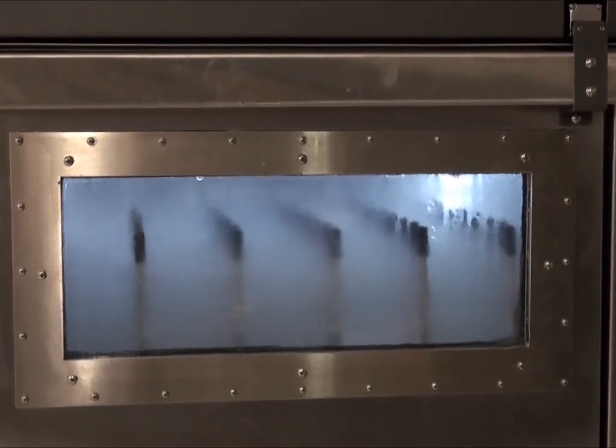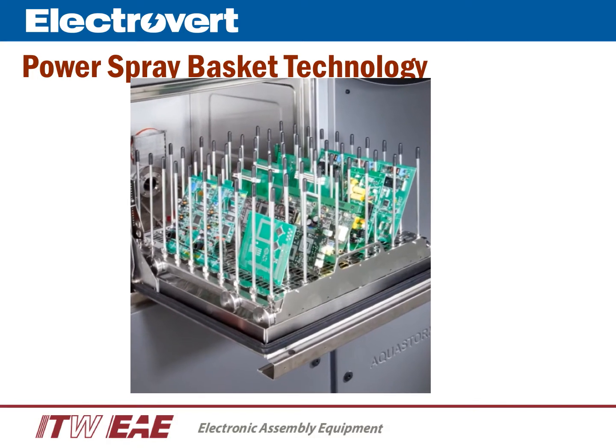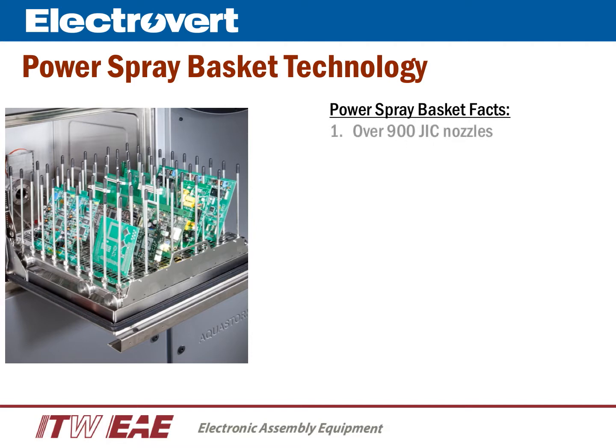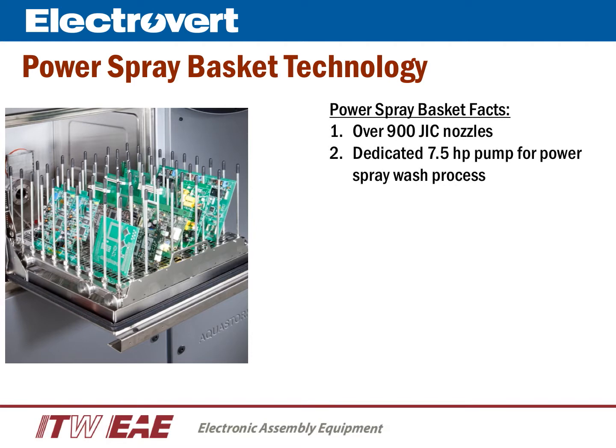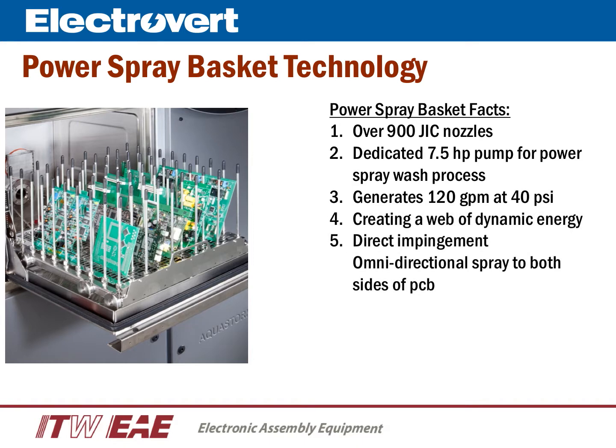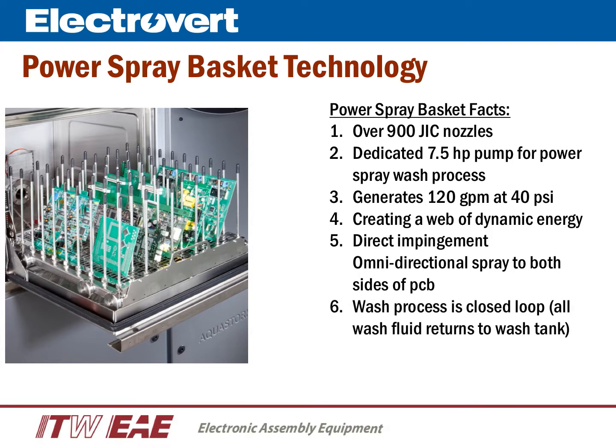A few facts about the Power Basket technology: the Power Basket has over 900 JIC nozzles. We use a dedicated 7.5-horsepower pump for the spray wash process. The pump generates 120 gallons per minute at 40 PSI, creating a web of dynamic energy. Both sides of each board assembly are subjected to direct impingement, omnidirectional spray. The wash is closed-loop, and all fluid returns to a 28-gallon reservoir.